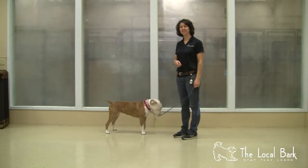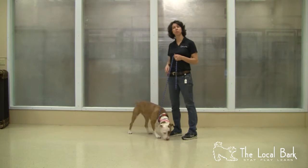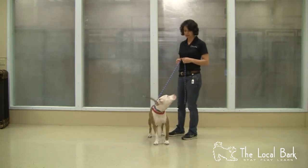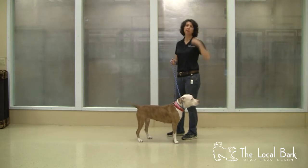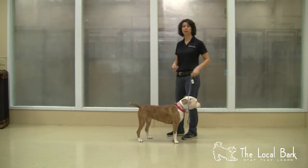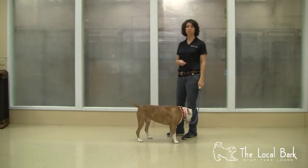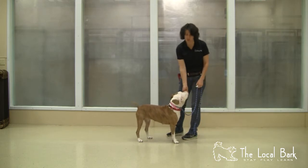Hi, my name is Kristen and today I am here with Pink. She's about a two-year-old female pit bull that is training with us. Today I want to show you the basic concepts of how to flood the clicker. That means what we're doing is loading it — we're making sure that the dog understands what the concept of the clicker means, which is essentially that when she hears this noise she's going to get a treat.